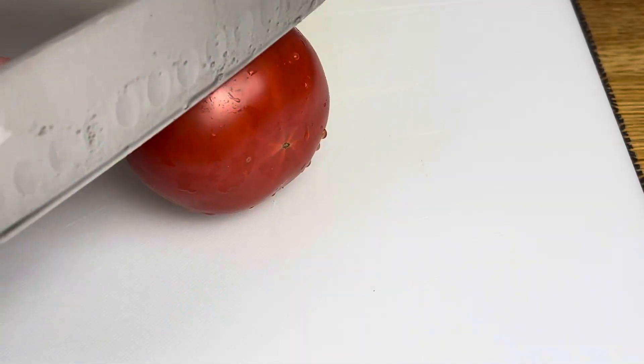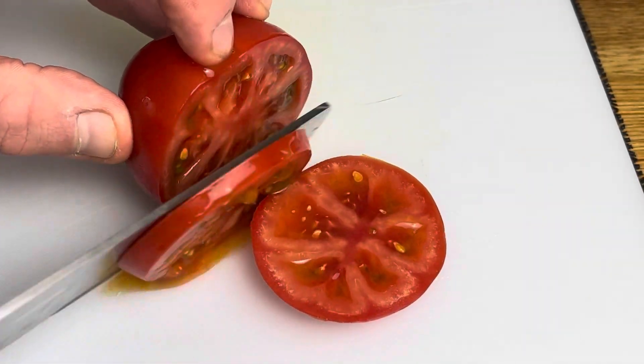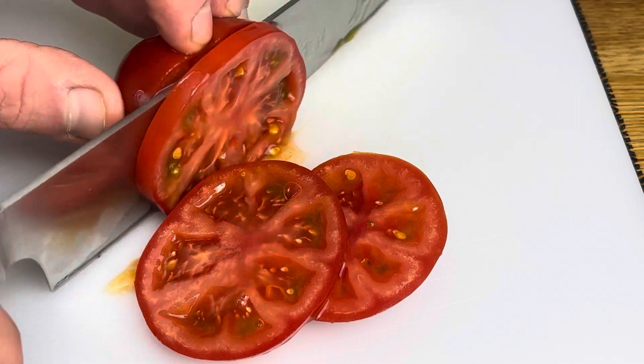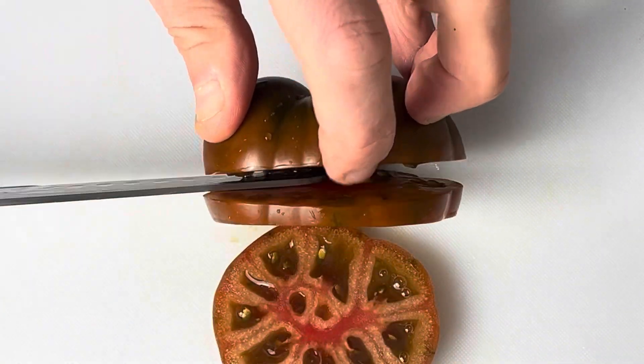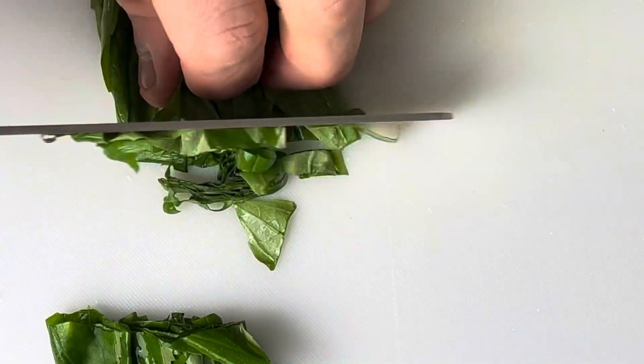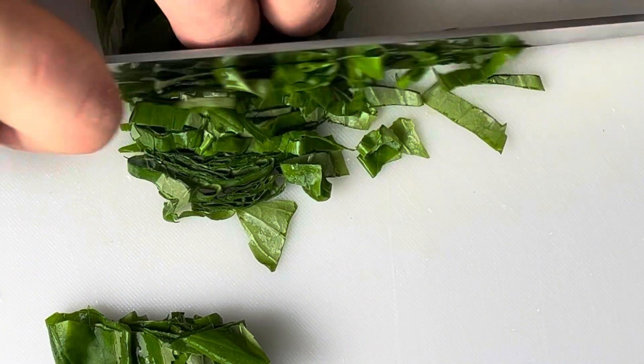Simply start by slicing the tomatoes, just ensure that you've given them a wash first. Give your basil a quick wash, and then finely slice it — you can also tear the basil.